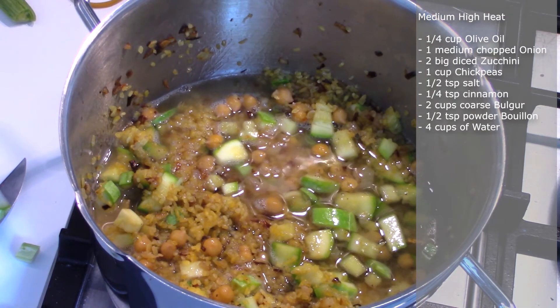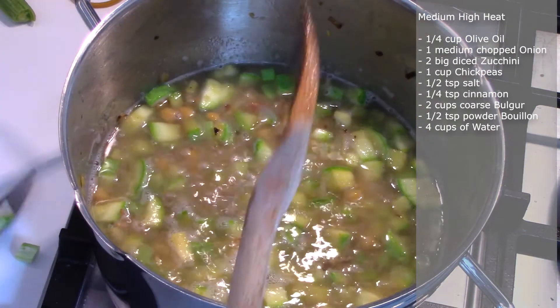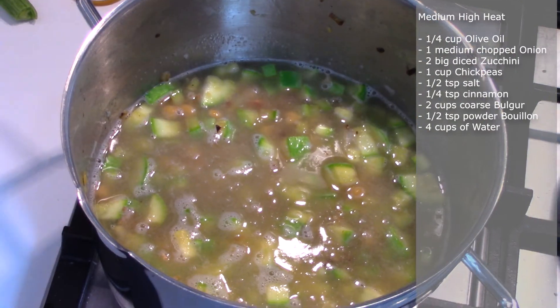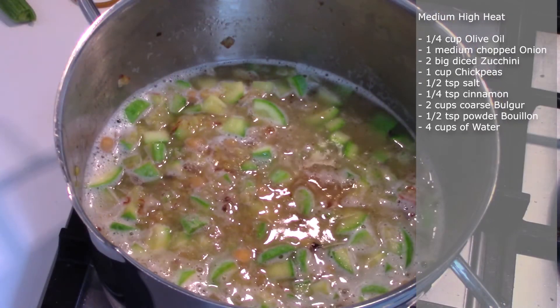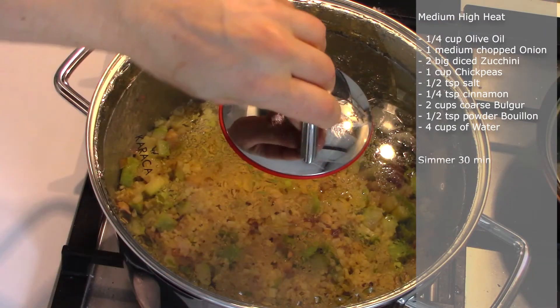Add four cups of water. Mix well and bring to boil. Now cover with the lid, lower the heat, and simmer for 30 minutes.